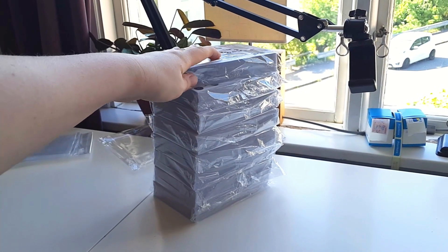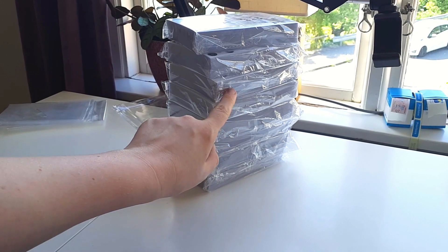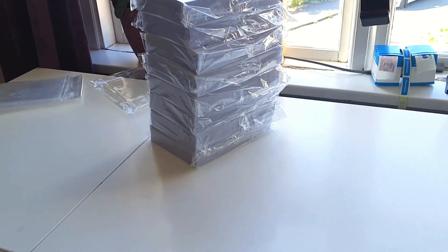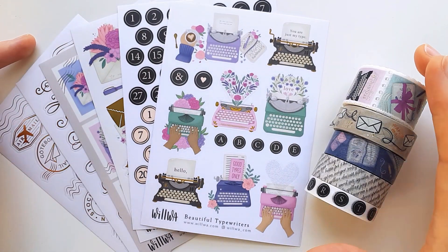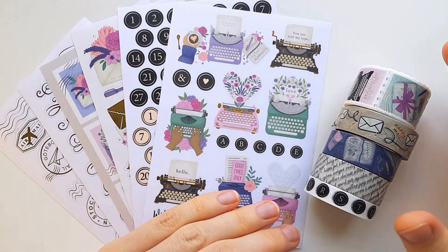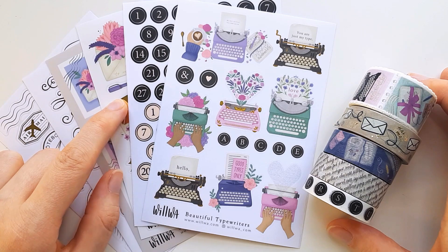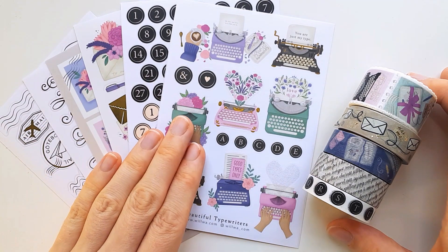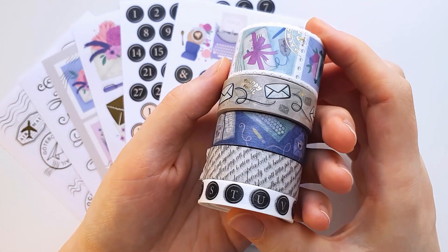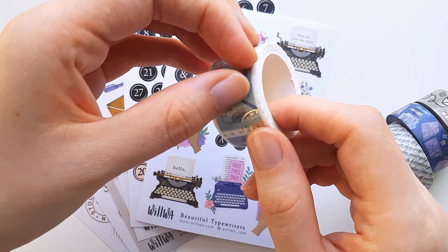I have so many stickers left to count — it should be 400, 500, 600, 800 — and I'm already tired. So these are the items that will be in the new collection. The collection is called Letters and Typewriters, and we have four sticker sheets with gold foil on them and two normal ones. All of them are on transparent sticker paper. We have five washi tapes in different sizes, two of them with gold foil, and one is a stamp washi.